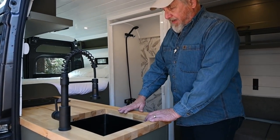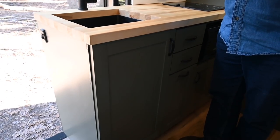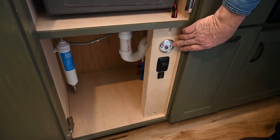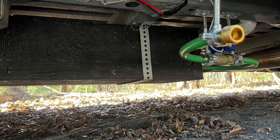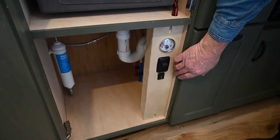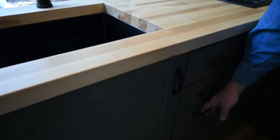We'll see the cabinet here is the sink cabinet with a nice deep sink and adjustable faucet. The cabinet door opens for storage. We have the gauge for the water tank, the switch for the pump, and the switch for the water exhaust down at the bottom — a ball valve to let the gray water tank water out. We also have a water filter in the cabinet. This build I put a garbage can in, and we have two drawers.